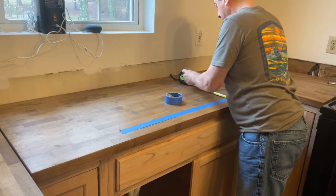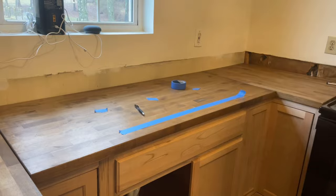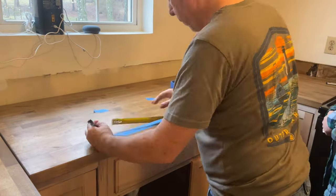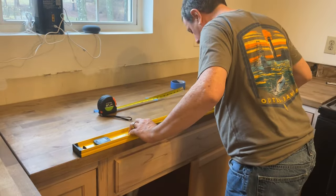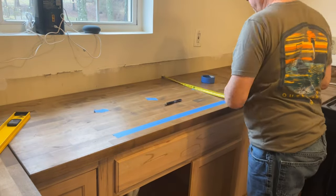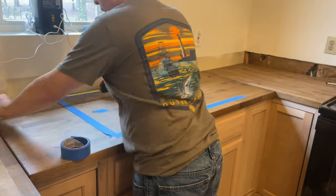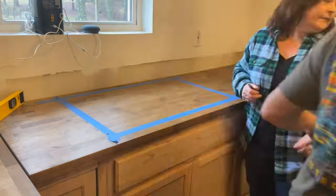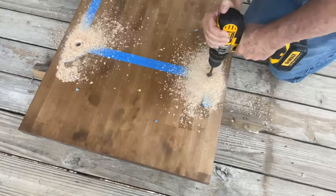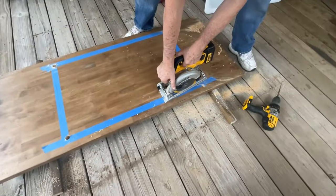Now I'm placing the sink. I opened one cabinet door to find the center line, went from the center of the cabinet, and marked the dimensions of the sink. I measured twice so I could cut once — butcher block is cheaper than granite, but it's still not free, so I really wanted to get the measurements right. I even had my co-host come over to take a second look and re-measure before I did anything.